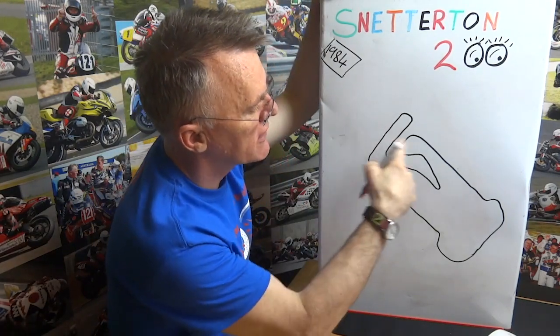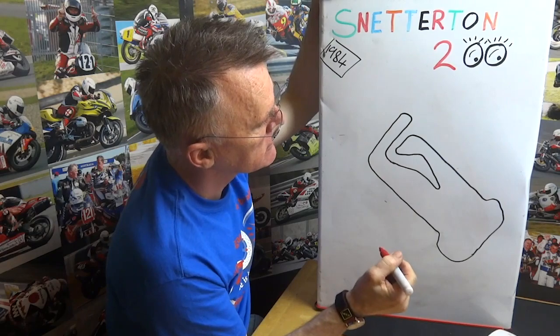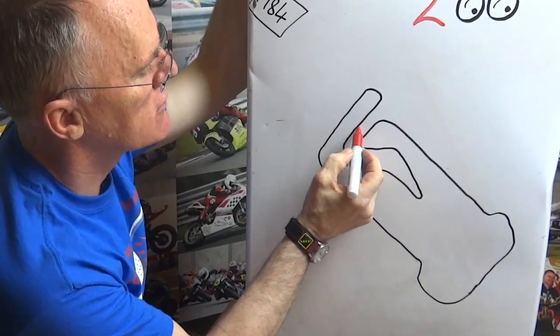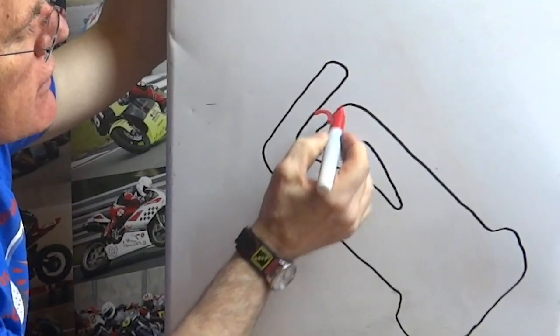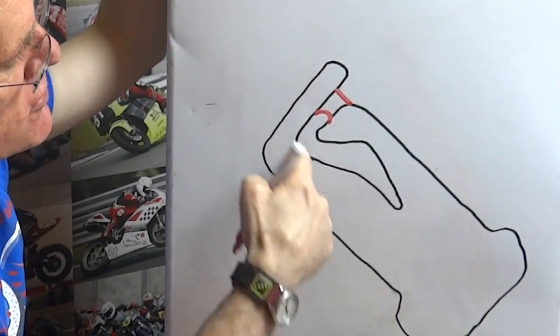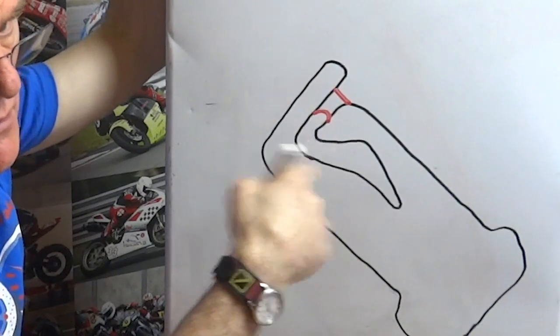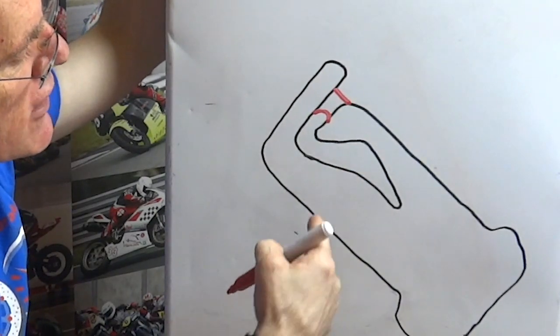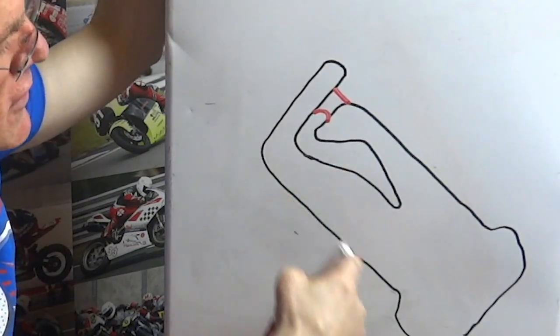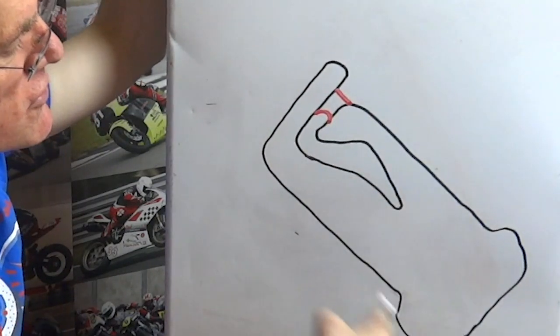Quite a few years ago, they put in the infield section to create what is the 300 circuit. And that also allowed them to put in some little link roads, which creates a 100 circuit — basically an infield — so they could theoretically run two circuits simultaneously: the 100 and then the outer circuit, which is the 200.